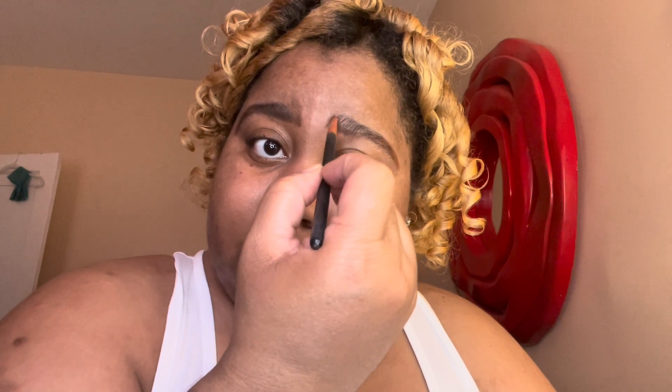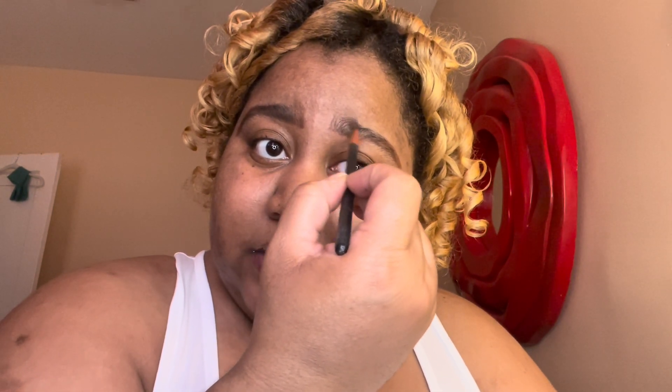I wish I had a bobby pin, but I don't have one. I had butterfly clips but I moved them, so I'm just going to tuck my curl behind me just until I finish, because my eyebrows are looking crooked. I like my eyebrows a little extended. I just take my finger and kind of wipe off the excess.